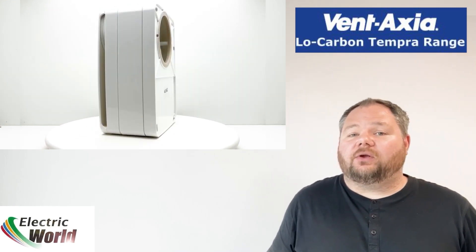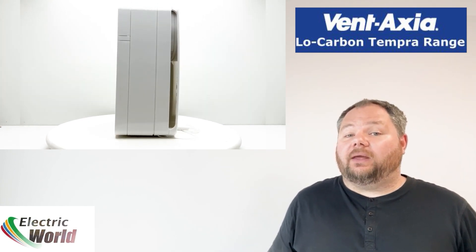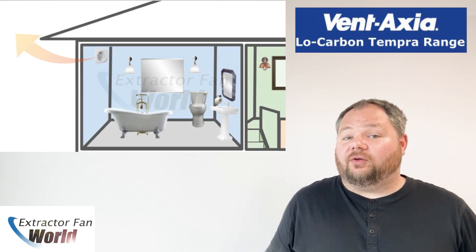The low carbon Tempera range of heat recovery fans from Vent Axia. Heat recovery is the collection and reuse of heat arising from any process that would otherwise be lost. Many people worry about the loss of heat from their homes, especially in winter months, through their extractor fans when in use.